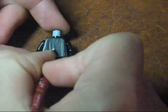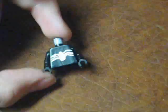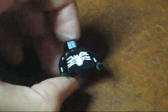Move on to the body once it's dry. Get your white paint again and paint on Venom's symbol — it's like a white spider on the front and on the back. It looks something like that. Make sure you do it on the back too, and let that dry.